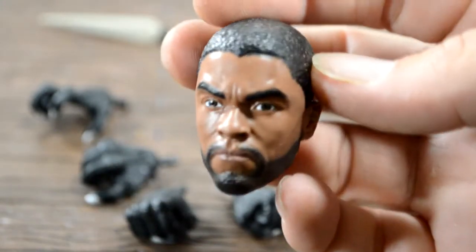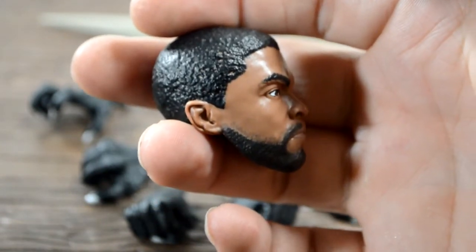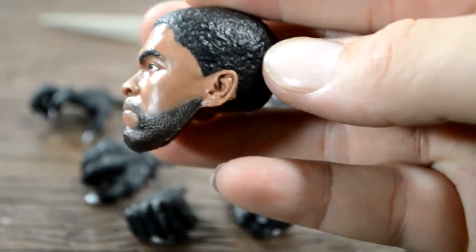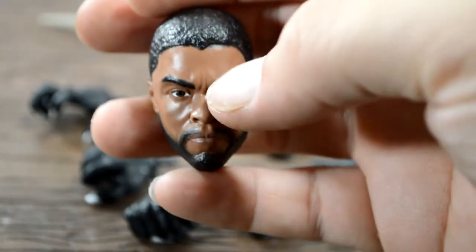Let's take a closer look at the head. The eyes came out really good — this looks better than the six-inch Marvel Legends version, in my opinion. The head came out really clean: the eyes look good, the beard looks great, hair came out good, ears look good, nose came out great, frown came out good.